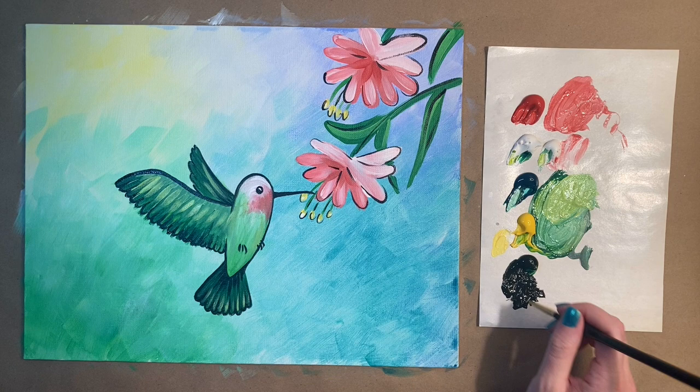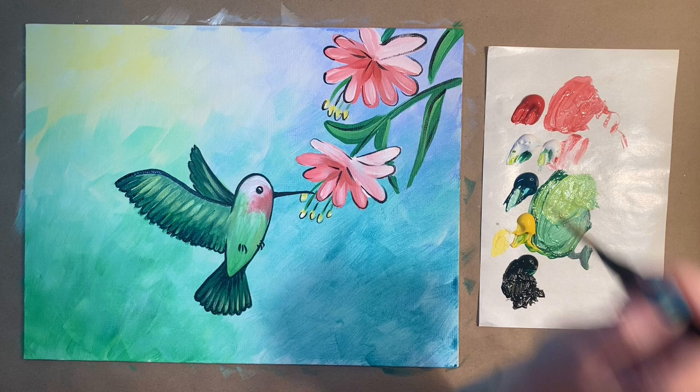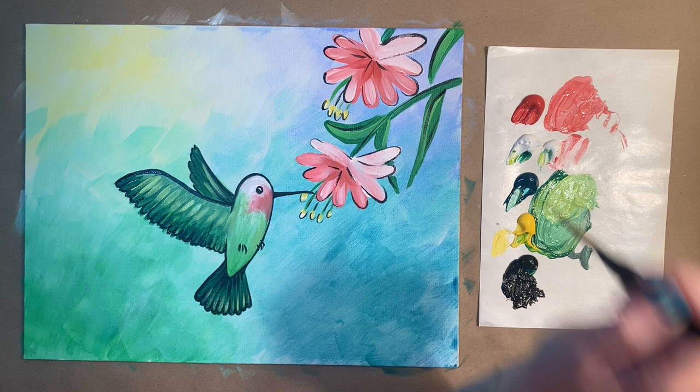If you were painting along today, I would love to see your art in the Art Club, which is a Facebook group I made for my students to share their art — whether it be from painting along with me on the weekends or from your own studio. We would love to have you over there. Please let me know what you thought of today's painting in the comment section below. And that is all the instructions I have for us this week, so until next time, stay creative!